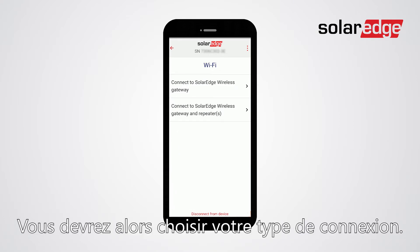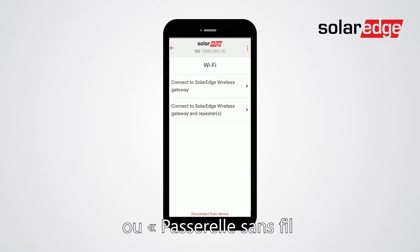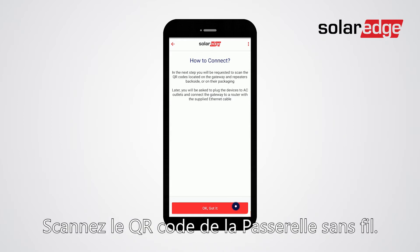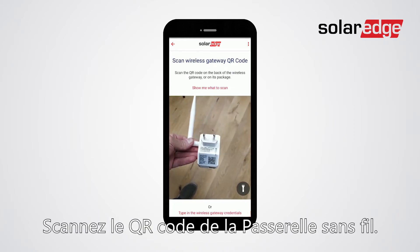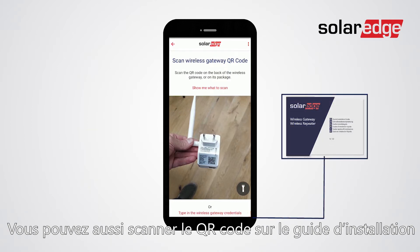Next, you will need to choose your type of connection. You can either choose wireless gateway or wireless gateway with one or more repeaters. Now you will need to scan the wireless gateway's QR code. Alternatively, you can scan the QR code on the quick guide.